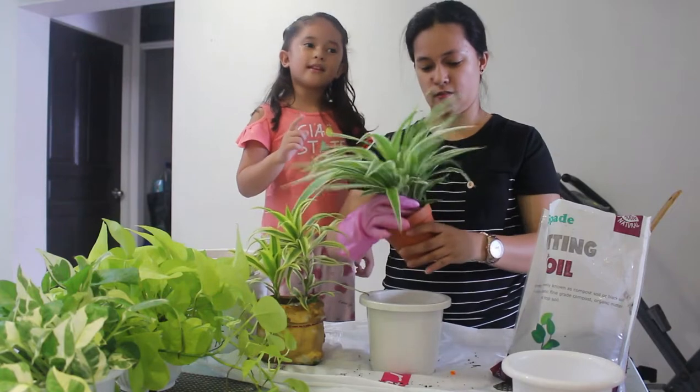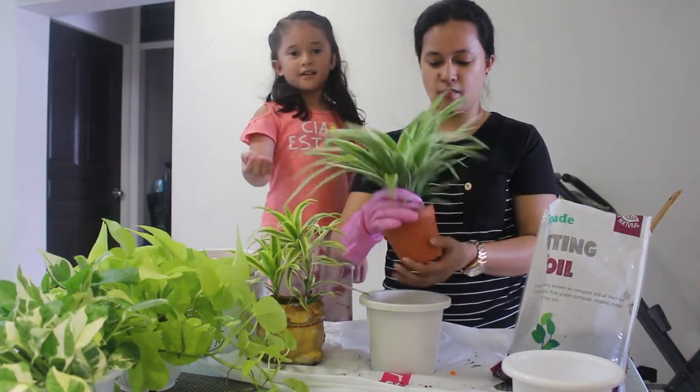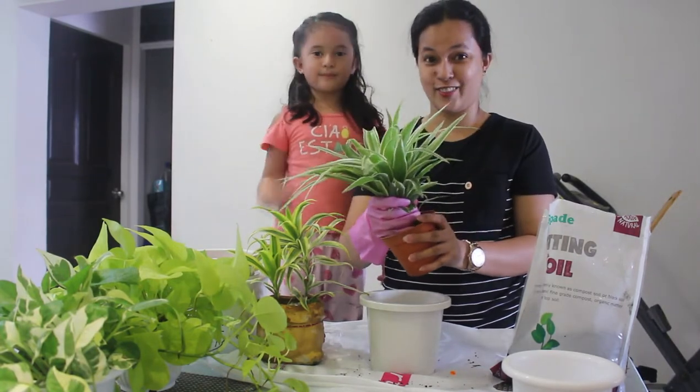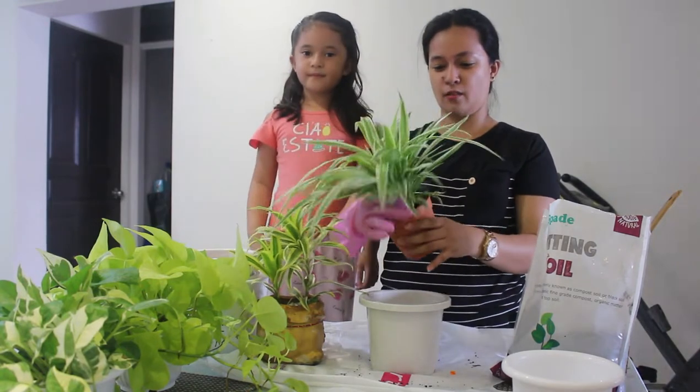When you see the auntie dropped the wallet, you say: 'Auntie, here you go — use the wallet.' That's a good thing to do. Princess is a very good girl.